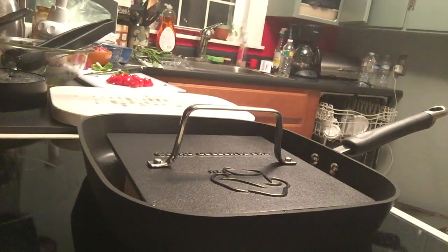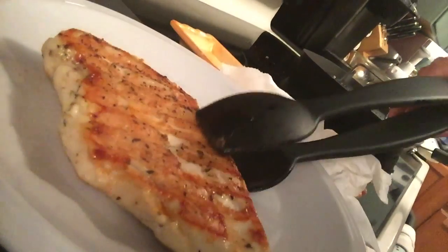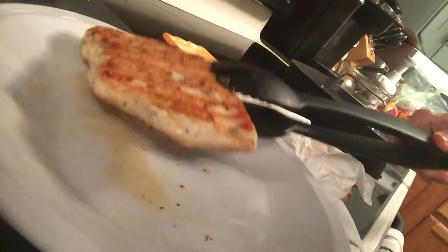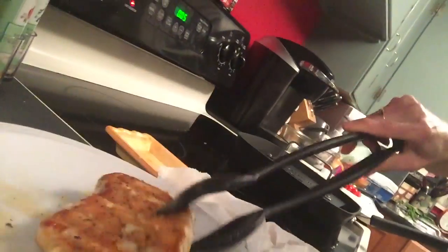So while that's cooking, I'm just going to show you a finished piece so you can see the grill marks. If you look right here, I've got this piece that I did before. It's beautiful, it's super juicy, delicious, and way easier than going outside to grill, especially this time of year.